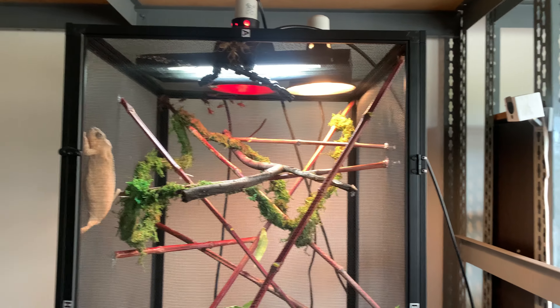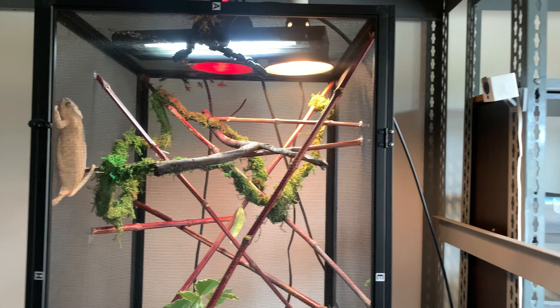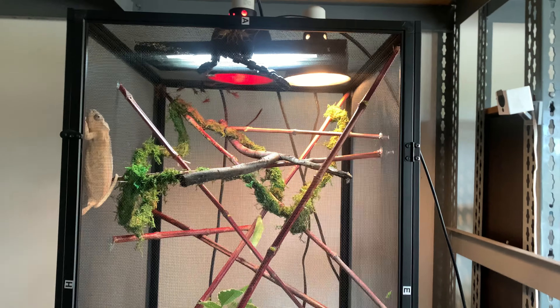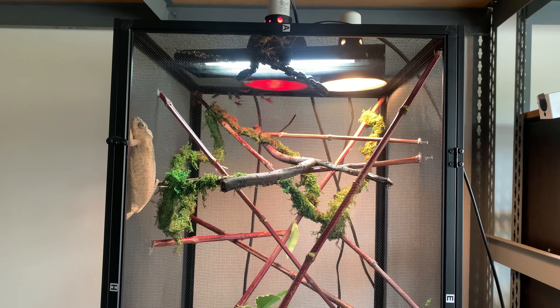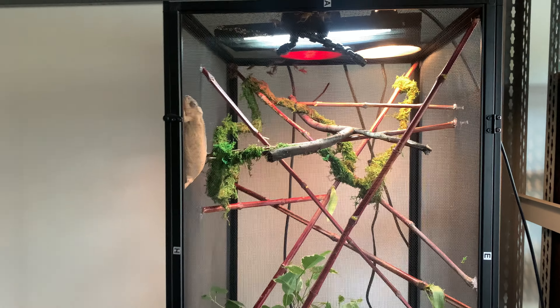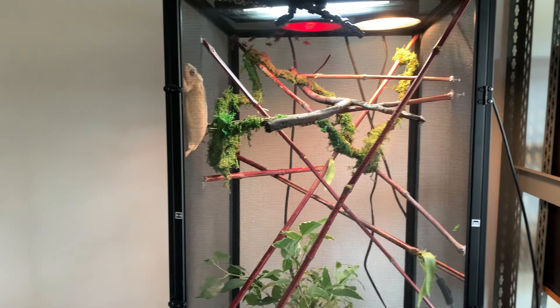I'm really hoping that helps her hydrate because these animals can get dehydrated so easily. It's really important to keep a sharp eye on their urates and make sure they're staying white. I noticed them getting a little orange tint, which is not good, and that's what prompted this change.